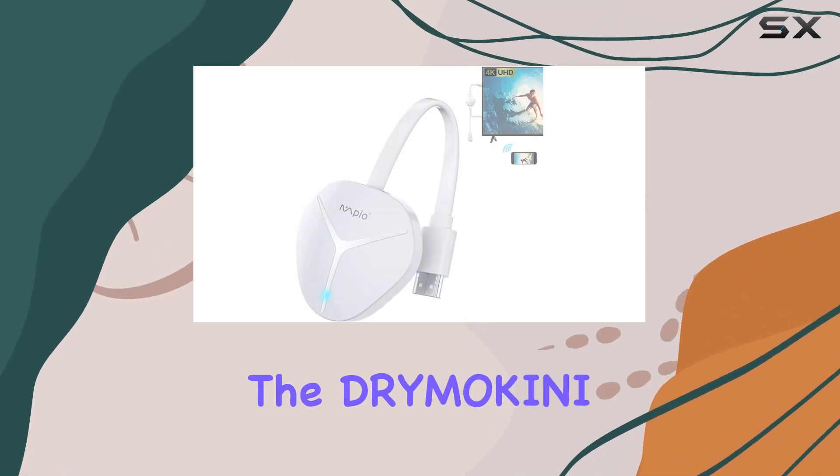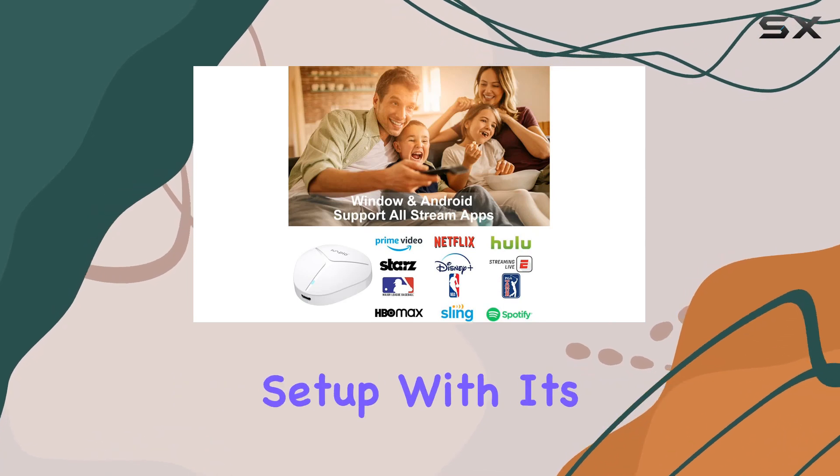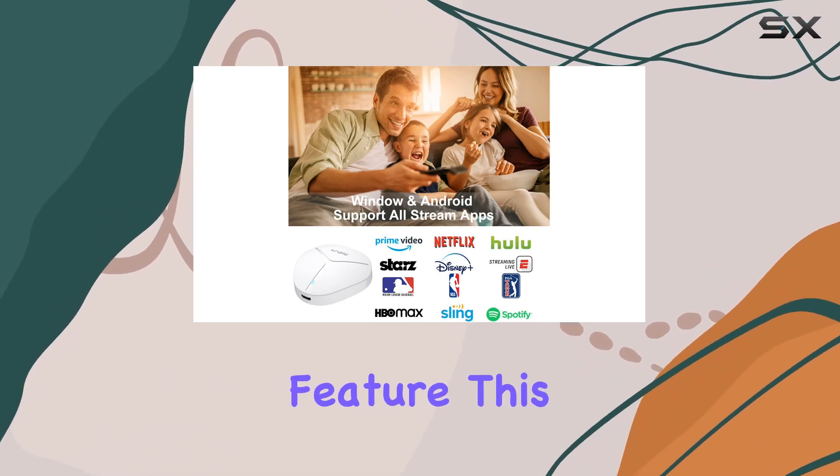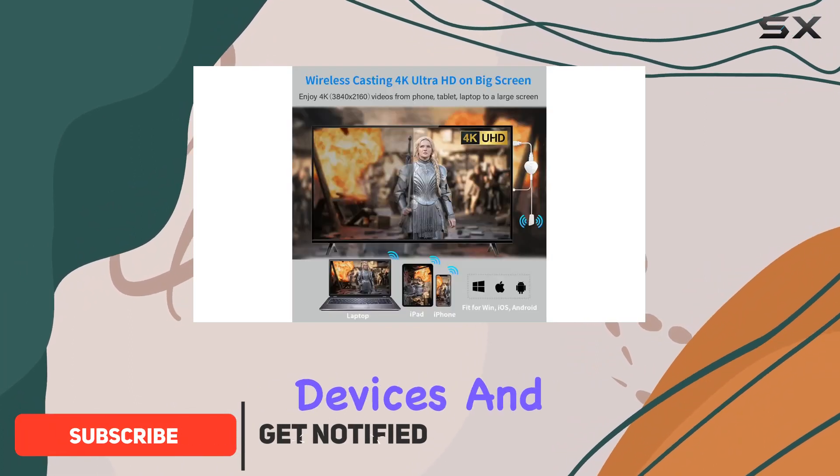Today we're diving into the Dry Makini wireless HDMI adapter, a game changer for your entertainment setup. With its plug-and-play feature, this device eliminates the need for messy cables, providing a seamless connection between your devices and the big screen.